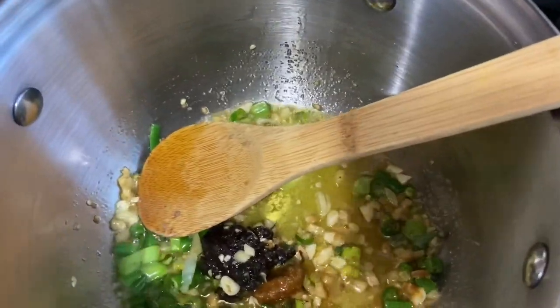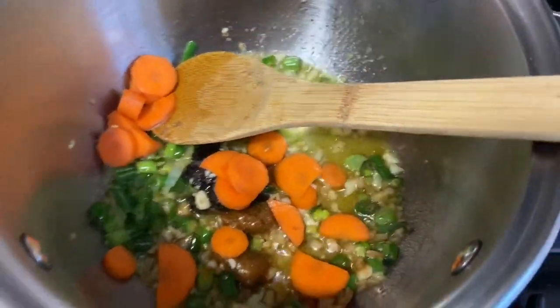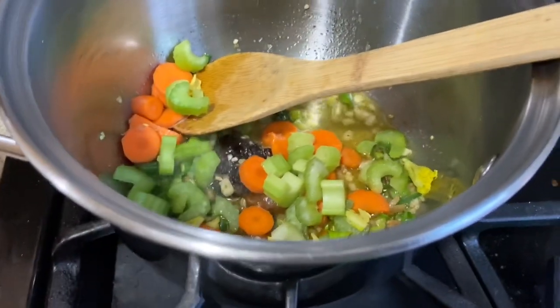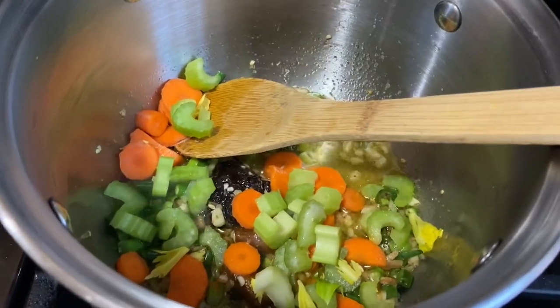So I am going to start putting in the carrots, the celery, and then I am going to add the tomato paste. The water amount is up to you depending on how thick you want it. I am using about 1 liter of water.